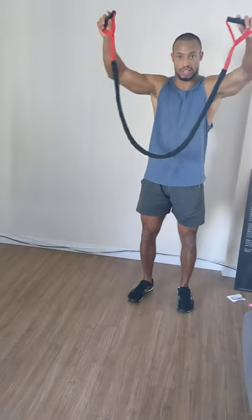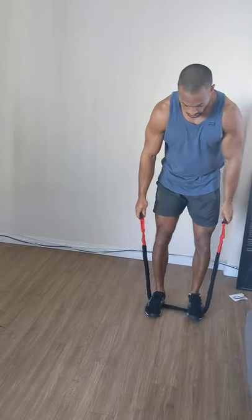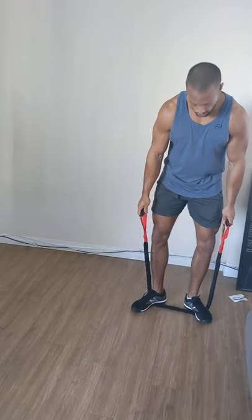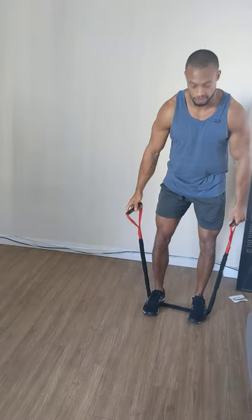Take a band such as this. What we do is we place it underneath our feet, your feet shoulder width. Try not to let our feet externally rotate or anything like that, creating tension and torque on the outside profiles of our glutes and our obliques.